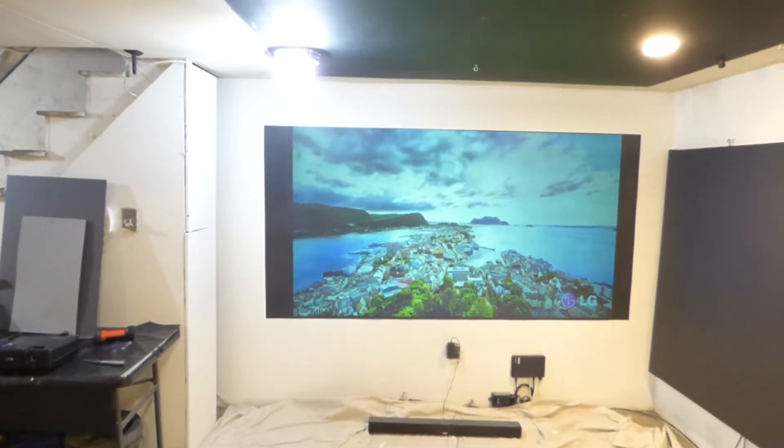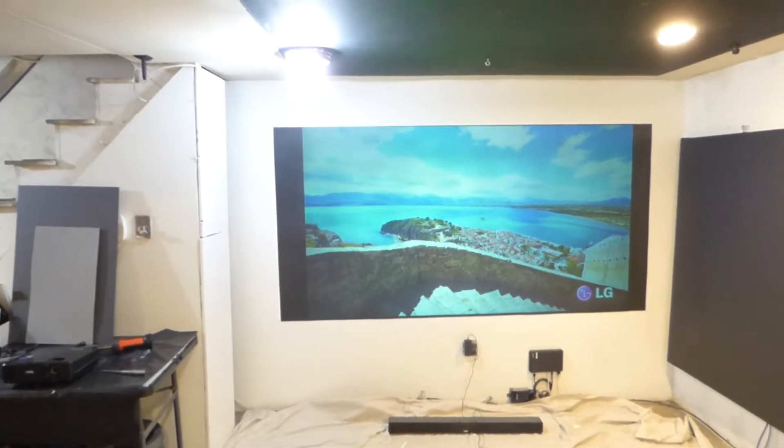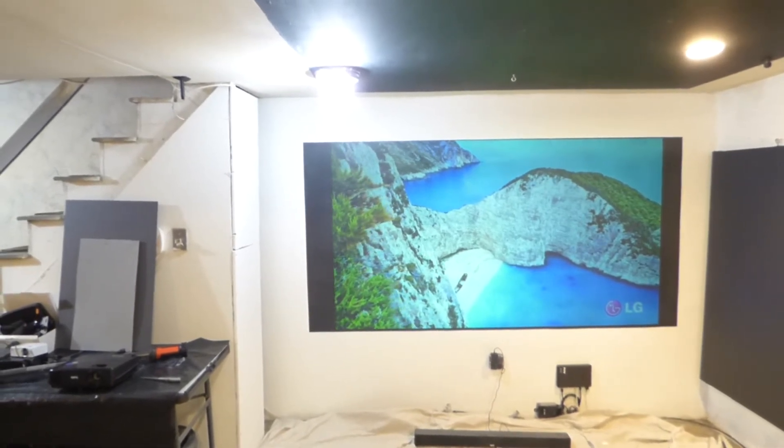The Panasonic projector — we only have one of those available. It will be available tonight on the website, first come, first serve.